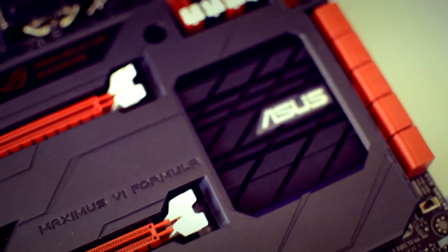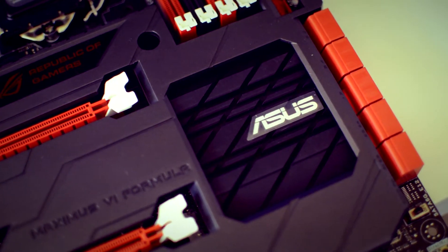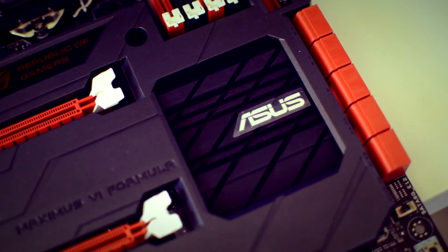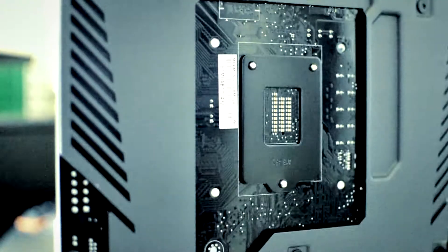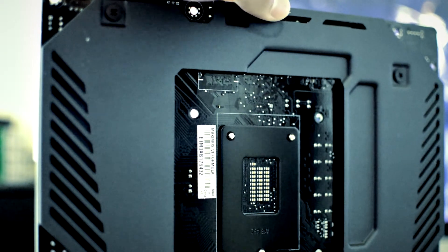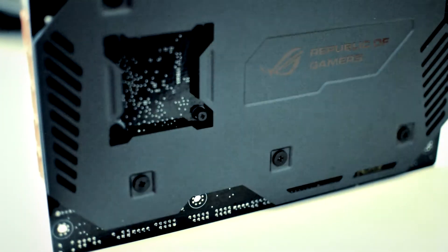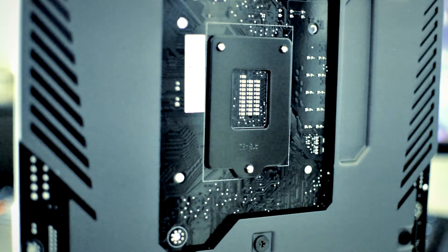The ROG Armor doesn't necessarily cool the motherboard — it's more of a stylish thing and adds structural support to prevent flexing when you put in your CPU backplate. This is a look at the back side — this thing is a beast, guys. I would definitely recommend it; it's great for overclocking. Hope you guys enjoy this video, definitely subscribe and check out my other videos!